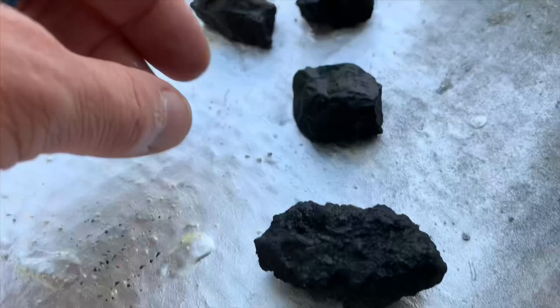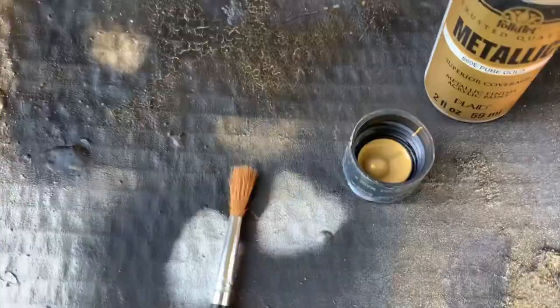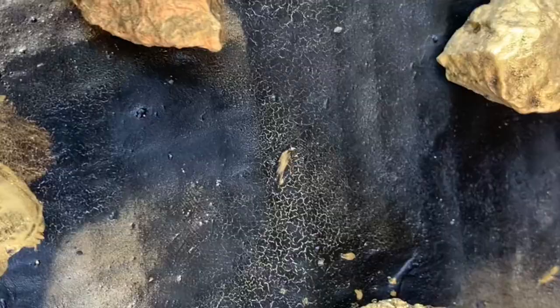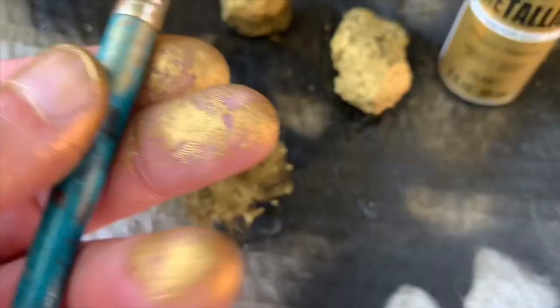The next thing I did was prime some other rocks with my chaos black primer, because I wanted to paint them with a brush. I used another version of gold paint — a Folk Art craft paint I picked up at a big box store for two dollars, nothing expensive. I wanted to show a variety of options since not everybody uses or has access to spray paint. So I primed some rocks and got to town on this gold.